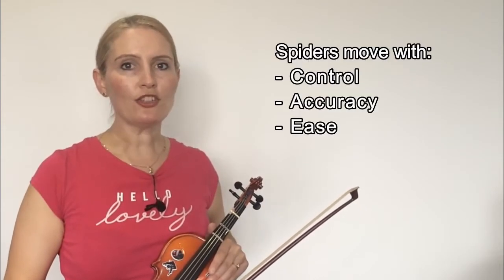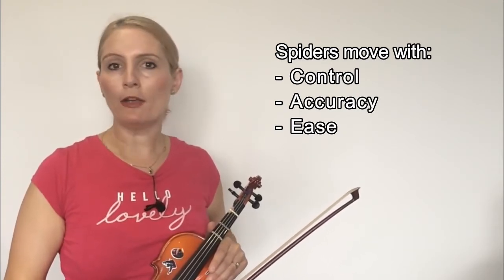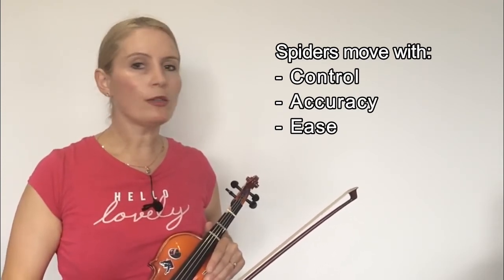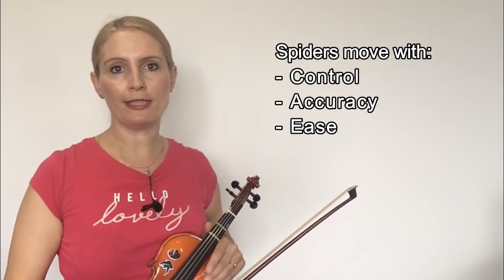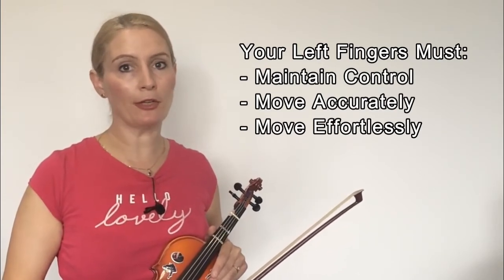But for those of you who don't know, think about how a spider moves its legs. Each leg is controlled and accurate in the way it moves, and the spider can go fast or slow. All of this is done really effortlessly. So that's how you want your fingers to look, always, but in particular when we're doing a melodic minor scale.